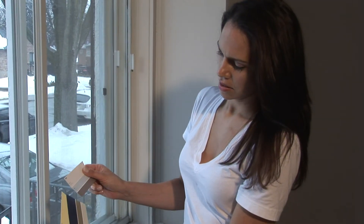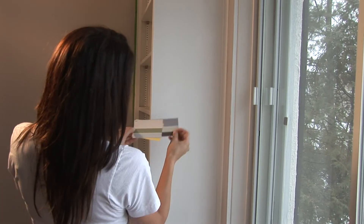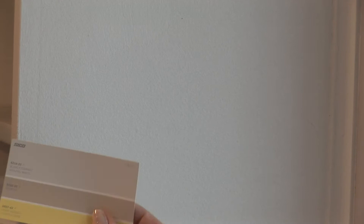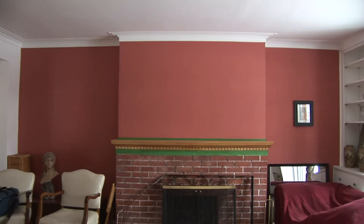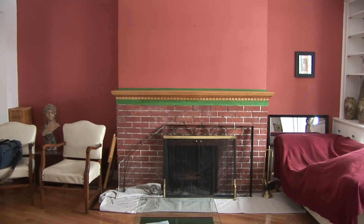Look at the color samples in the room to be painted in the morning, afternoon, and nighttime to consider all the light shifts that occur during the day. Also consider the size of the room, the surrounding colors and textures, the floor, furniture, natural wood moldings, etc.